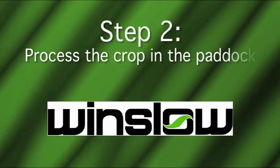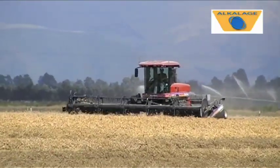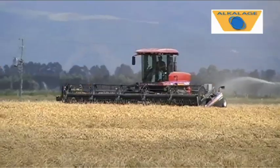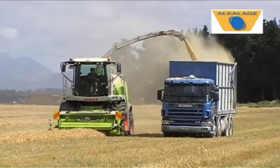Step 2: Process the crop in the paddock. We had to cut the crop with a windrower, but if a direct cut front was available it could be used. The stubble height can be adjusted according to how energy rich the alkalage produced needs to be.